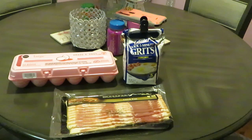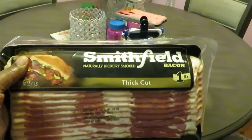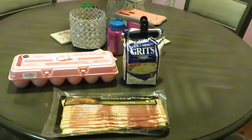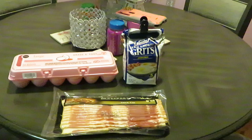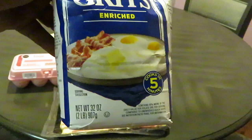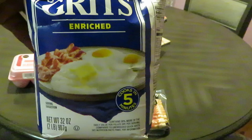Bacon, eggs, and grits — simple, easy. I got my quick five-minute grits. I like to make it quick and easy, getting y'all in and out the kitchen. We got Smithfield thick cut bacon, Publix large grade A eggs, and our quick five-minute Jimmy Dandy grits — them some old-school grits right there. They got the bacon, eggs, and grits right on the package.